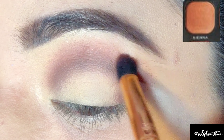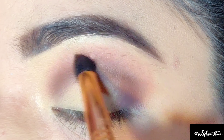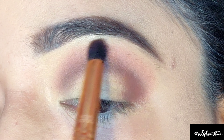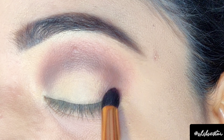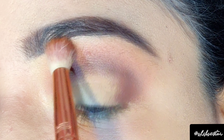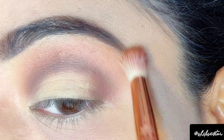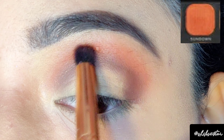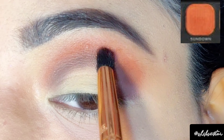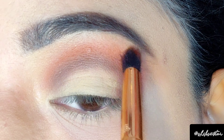Next I'm going in with the Sienna shade, which is a light orange shade. Using a blending brush, I'm going to apply this shade just above the light brown shade. To intensify the eyeshadow, I'm also using the bright orange shade named Sundown, placing it just between the light brown and light orange shades.